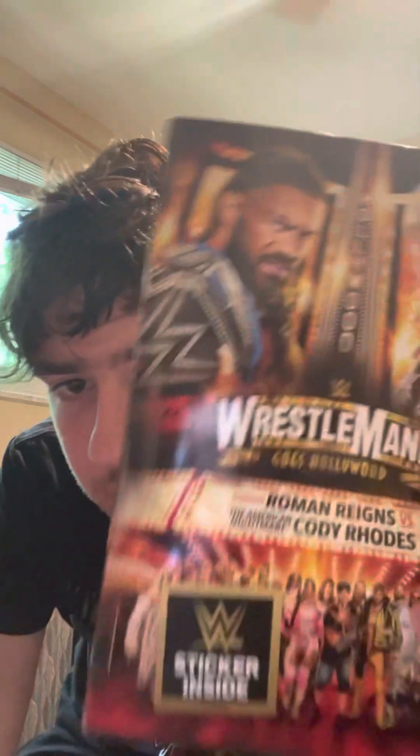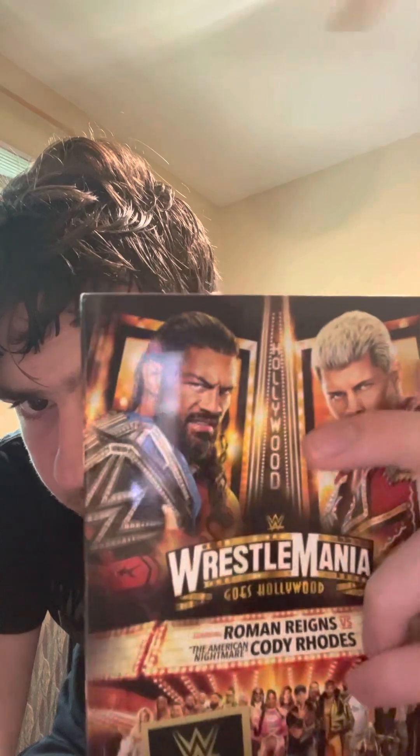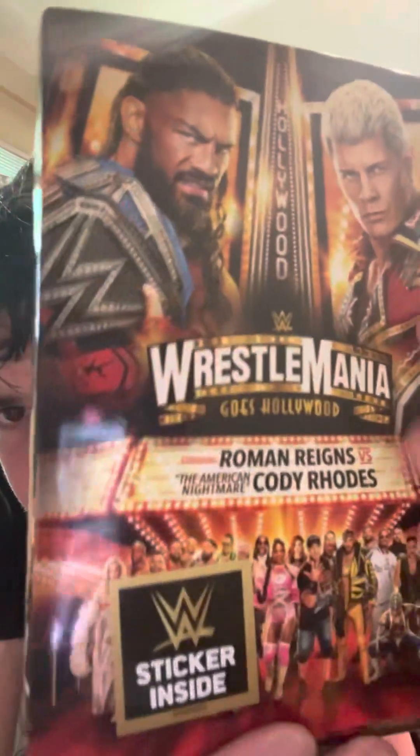So what — I got it on DVD. I could not find the Blu-ray, but I got WrestleMania Goes Hollywood, starring Roman Reigns versus the American Nightmare Cody Rhodes. You have Roman with both titles and then the Hollywood branding.